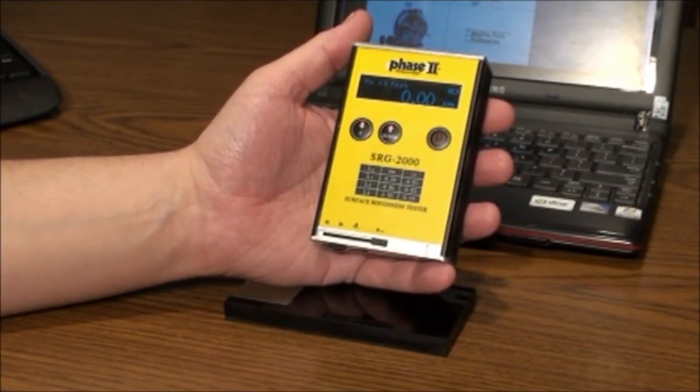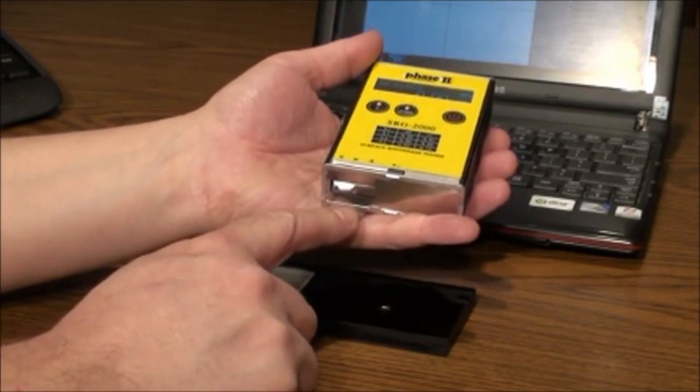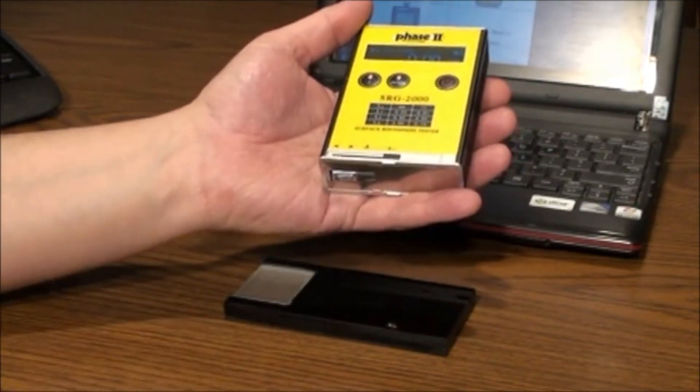As you can see, the SRG2000 is a handheld, battery-powered instrument with a graphic display and controls in the front, and a built-in stylus that moves forward and then returns upon taking surface roughness samples automatically.